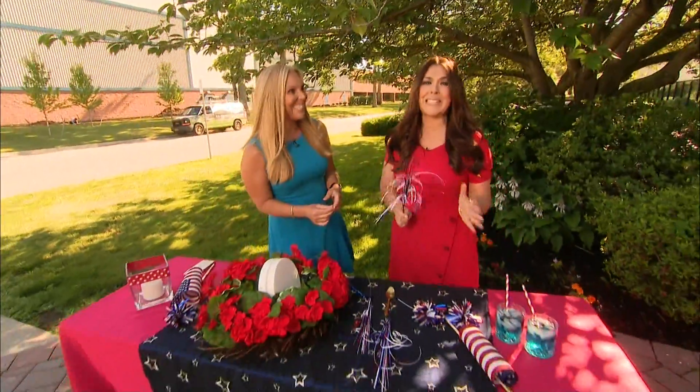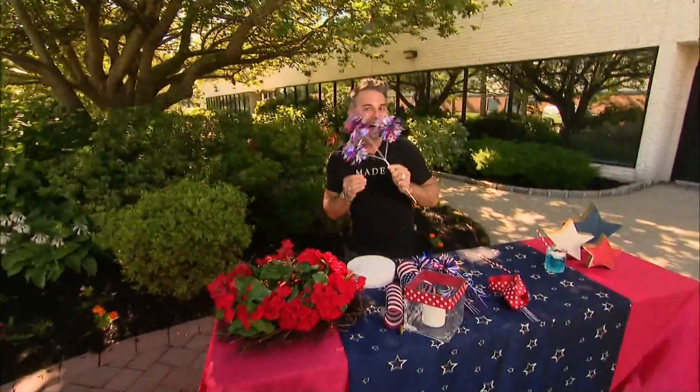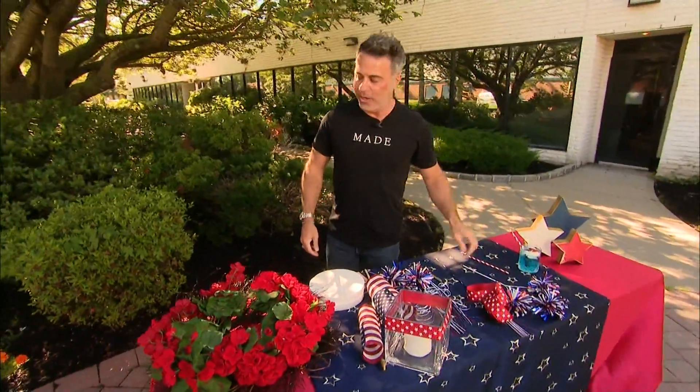Ready for a fun and festive fourth. He always brings the party — celebrity party planner and owner of Made by Michael Russo, Mikey Russo, here with some great ideas. Hi guys! Are you ready for the fourth? We're ready.